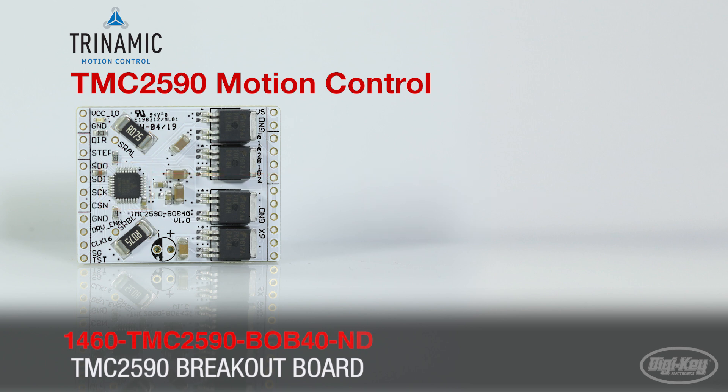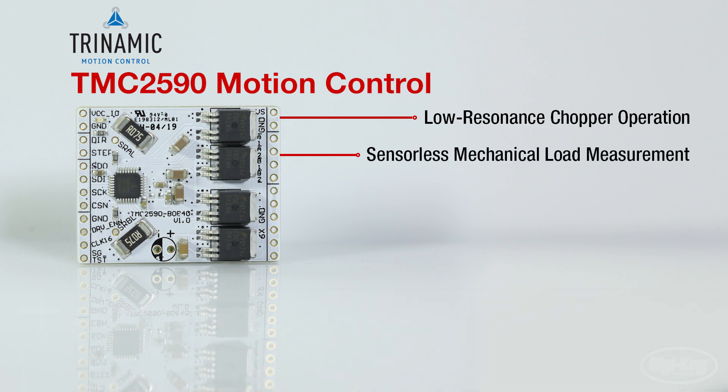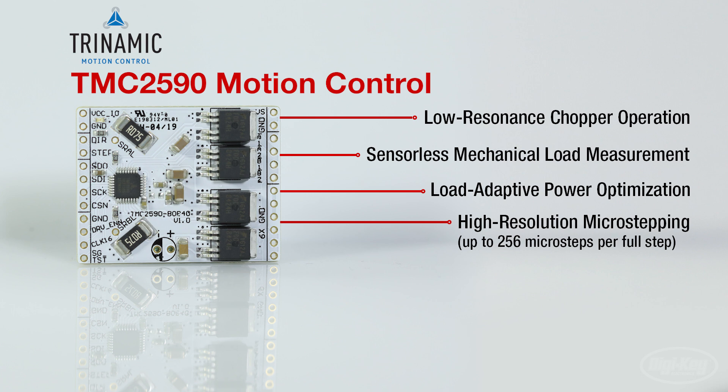This board's feature set includes low resonance chopper operation, sensorless mechanical load measurement, load adaptive power optimization, and high resolution micro-stepping at up to 256 micro-steps per full step.